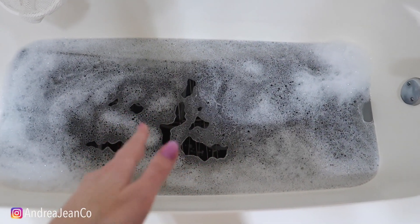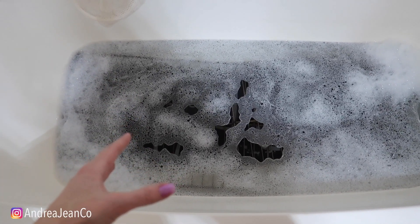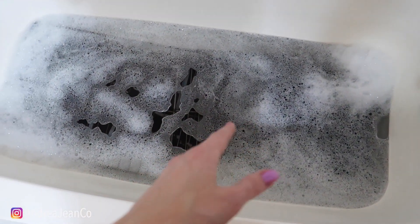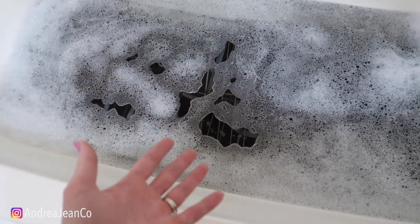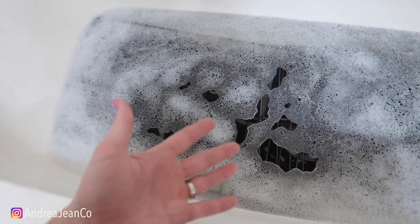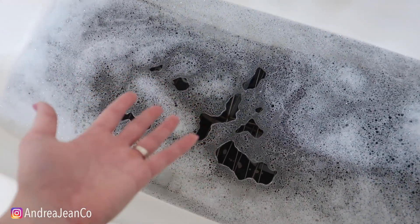I would probably just leave the racks because this has become such a job to get them clean, but I get so sick of looking at it. If we do end up remodeling our kitchen and want to resell the stove, I want to sell it looking nice. It still works perfectly fine — it's just cosmetic at this point.